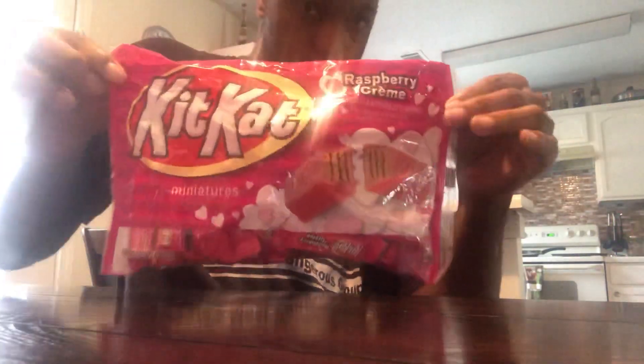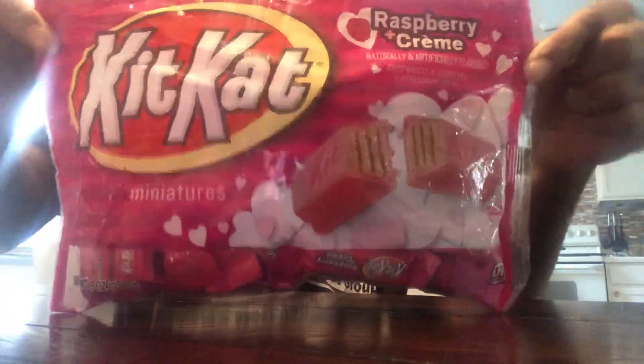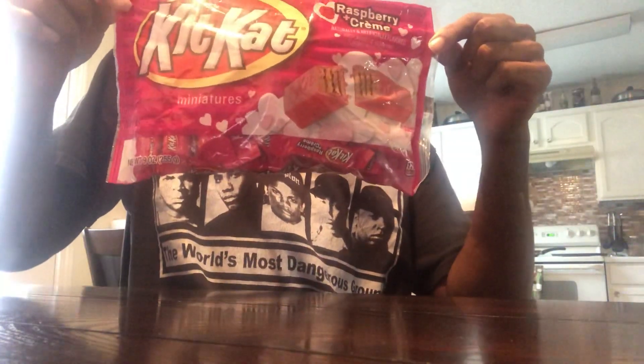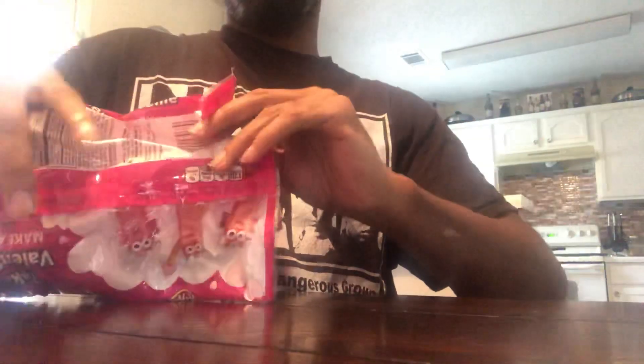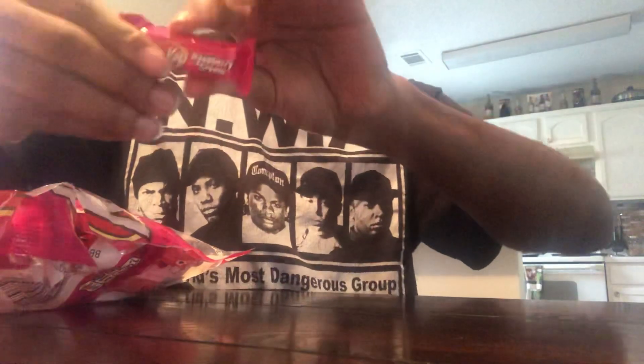What's happening man, back with another full review. Looking at it — brand new from Kit-Kat, we got the Raspberry Cream Kit-Kat. I think these are like a holiday flavor. Dollar fondate, okay, these are singles — Raspberry Cream Kit-Kat.